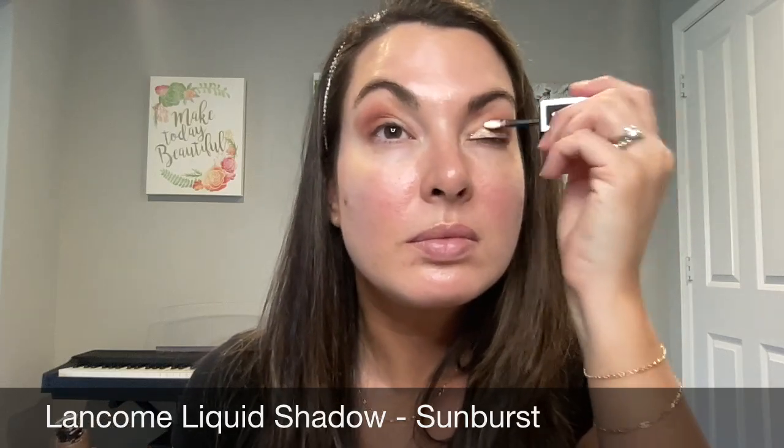Now I'm going in with the Lancôme Liquid Shadow in Sunburst. This is a must-have liquid shadow for me — it blends and builds so nicely. I love the brightness that it brings to the eyelid, so if you feel like your eyes look a little dark, definitely go with this Sunburst color. It's going to help brighten everything up, and while the pigment is still damp I take my Younique Fluffy Crease Brush and blend it out so I don't have any harsh lines.